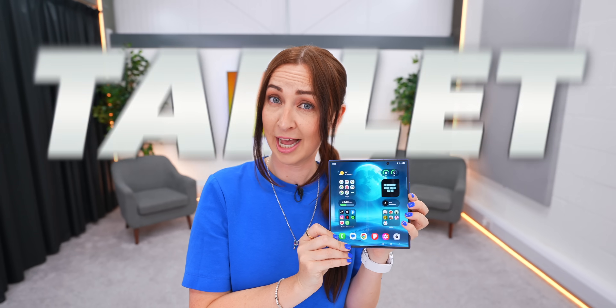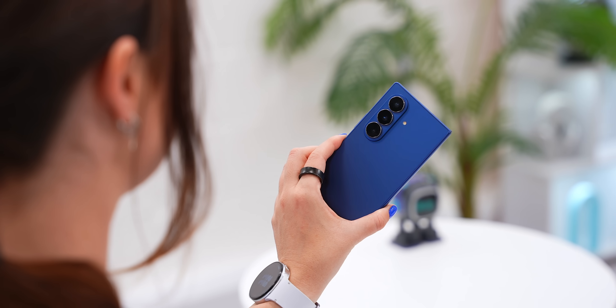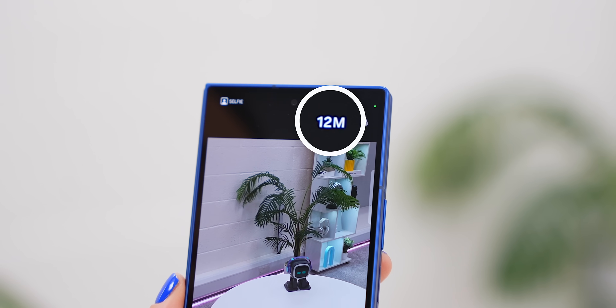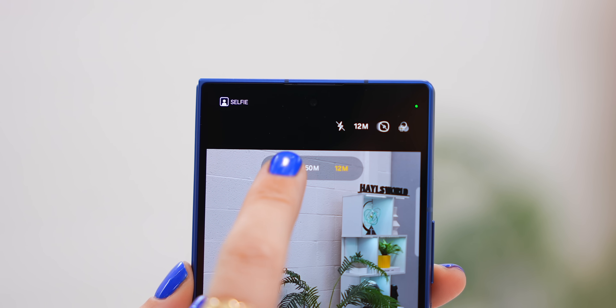So you can use this as a phone, as a tablet, as a laptop — and let's not forget, you can now take 200 megapixel photos with it. By default the camera doesn't use its max 200 megapixels; it just uses 12. To fix that, just tap here and now you've got the max resolution.